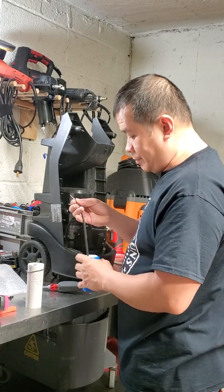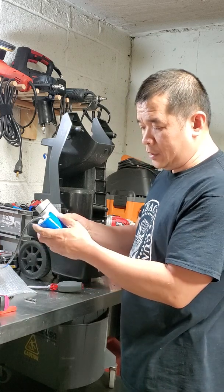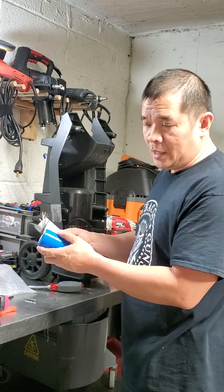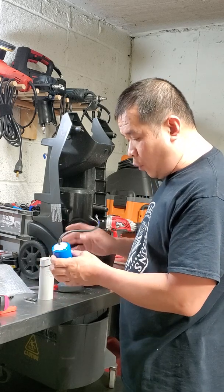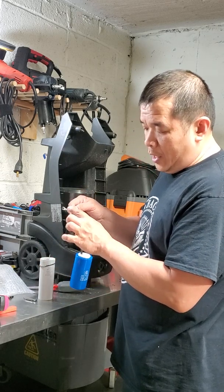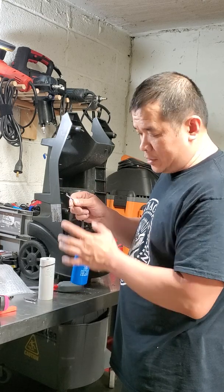Basically, the capacitor doesn't have polarity for alternating current — it's not like direct current. So you can apply it either way: the blue wire on the left or on the right, the brown wire on the left or on the right. It doesn't matter.